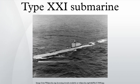The Type XXIs also had better facilities than previous U-boat classes, including a freezer for food. Between 1943 and 1945, 118 boats were assembled by Blohm und Voss of Hamburg, A.G. Weser of Bremen, and Schichau-Werke of Danzig.